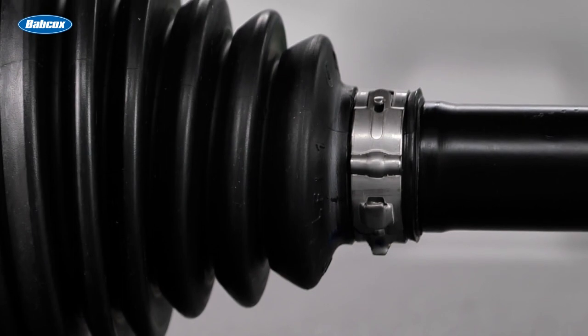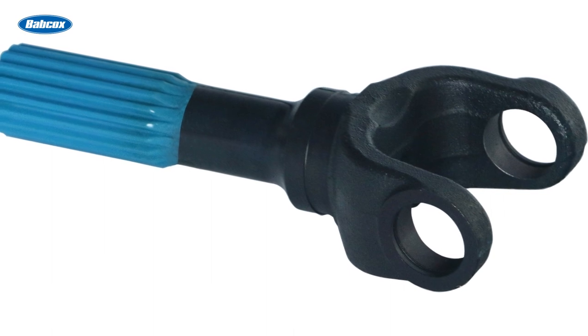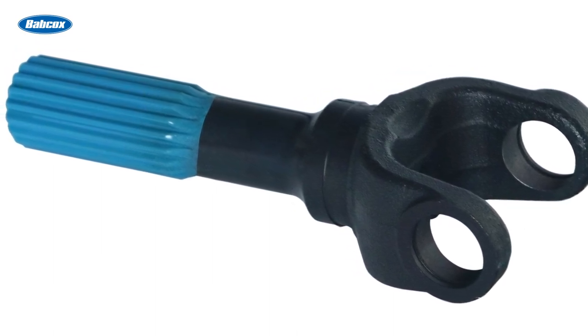Stainless steel band clamps provide better resistance to deformation and stretching, while a special low-friction sliding joint spline coating extends service life and eliminates movement that causes clunking noises.